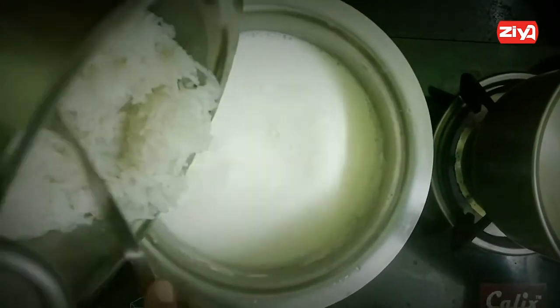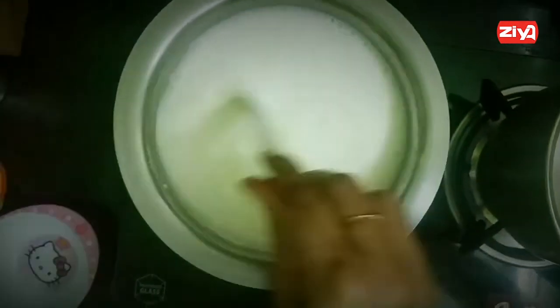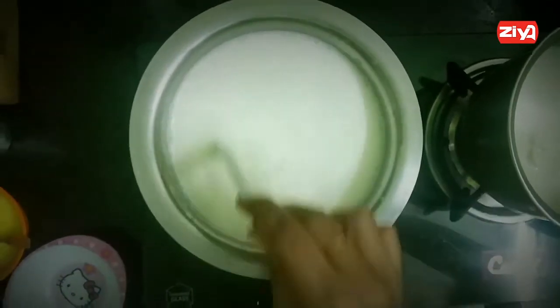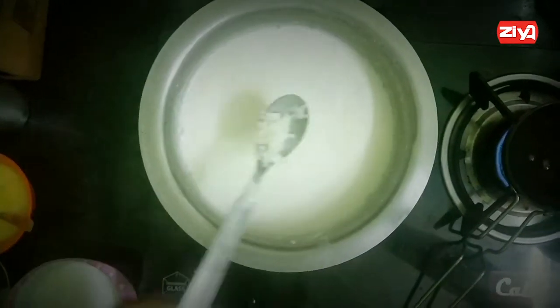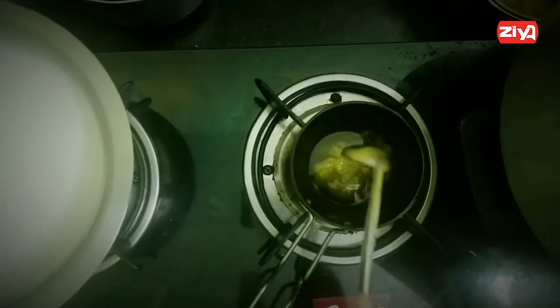We will add the rice with a little bit of cream. If you want to taste it, you can taste the rice. Then add a pan and add 1 spoon.